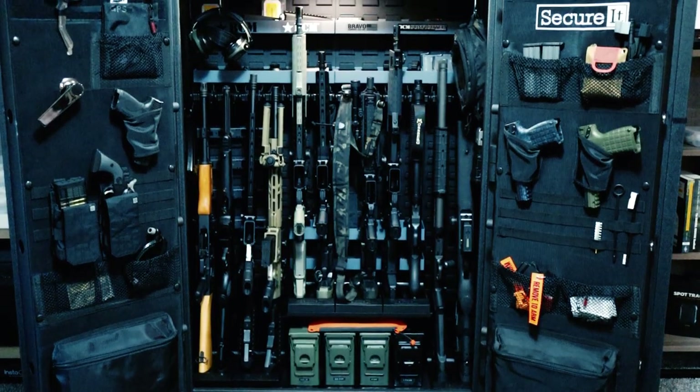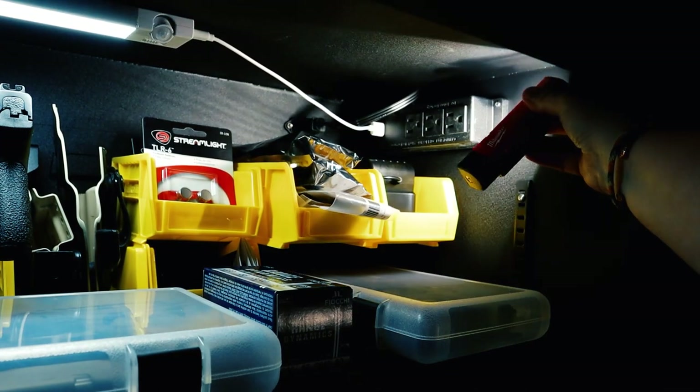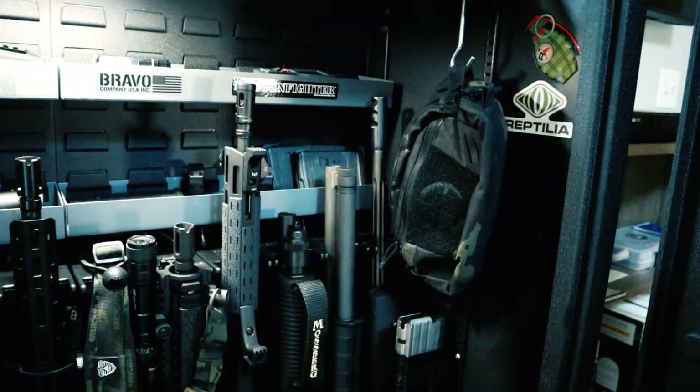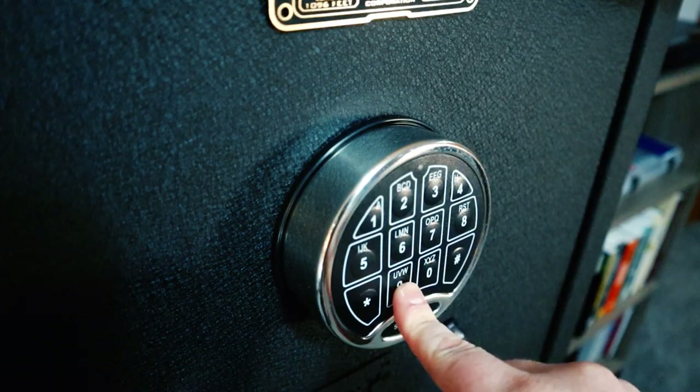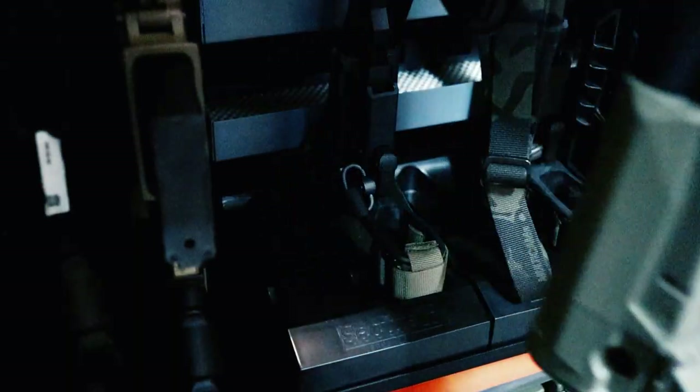Today we're going to talk about the Answer 12 Pro from Secure It Gun Storage. It's a pretty cool safe but there are some downsides and you probably won't hear about those anywhere else. Stay tuned and let's dive into the safe and take a closer look at what the Answer 12 Pro has to offer.